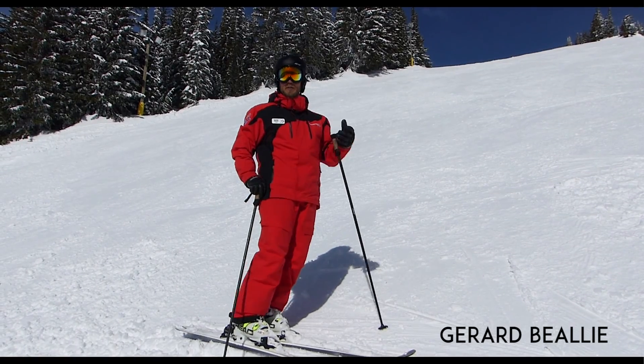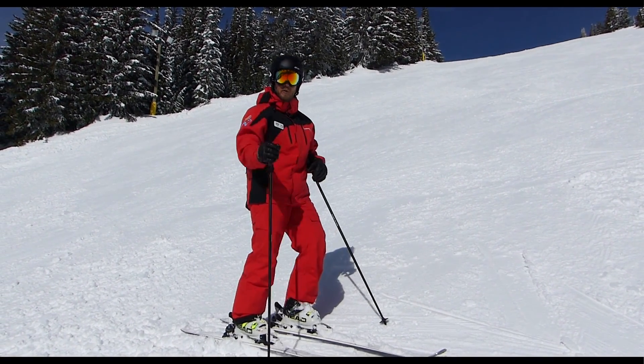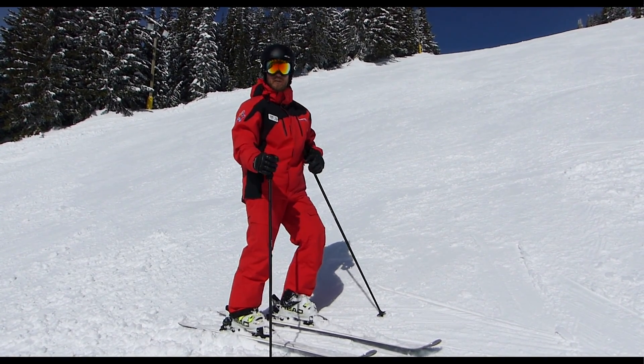Hey guys, I'm Gerard. I work here at the Silver Star Snow Sports School. I'm just out giving some tips, and today I really want to talk about getting off-piste and some of that gnarly terrain we have here.